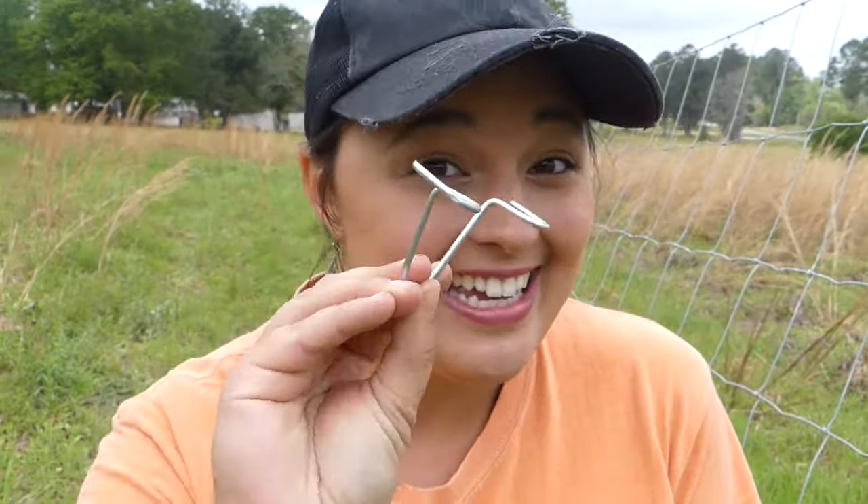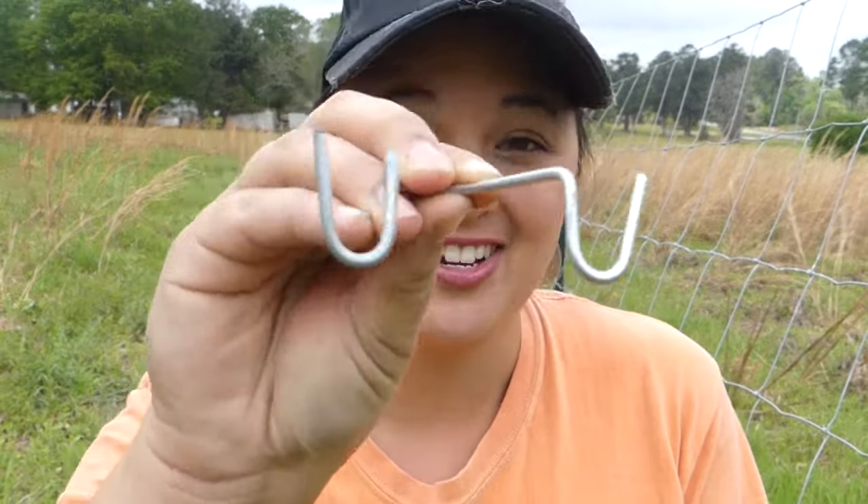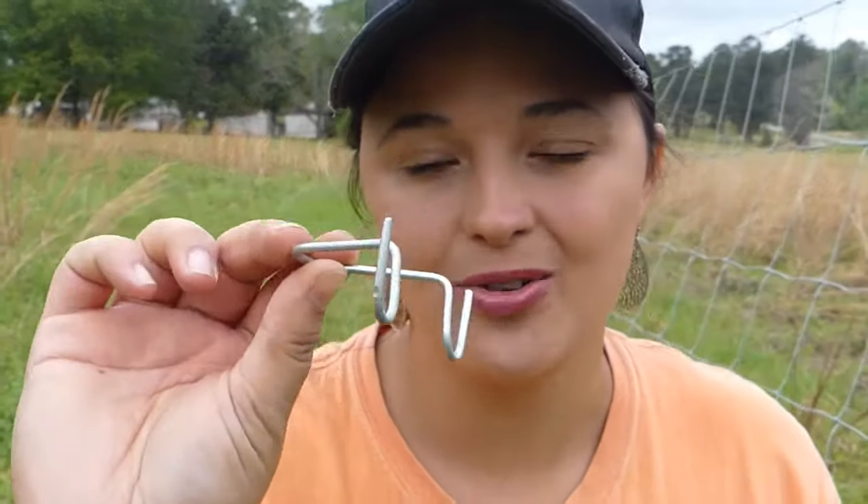Today I'm going to cover a very specific part of the fence building process — these little pieces of metal right here. This is a fence tie or a fence clip. You've got your fence but you've got to have a way to secure the fence to the post, and that's where these little guys come in handy.